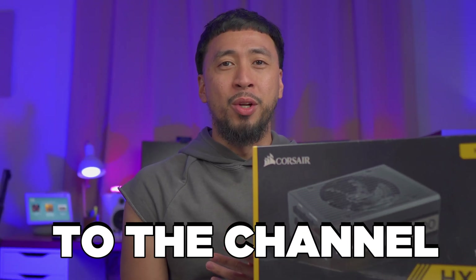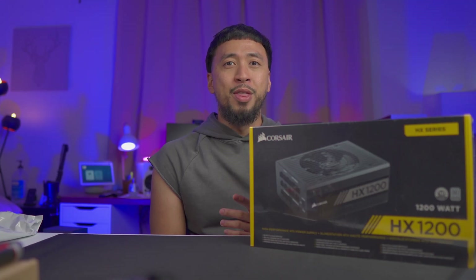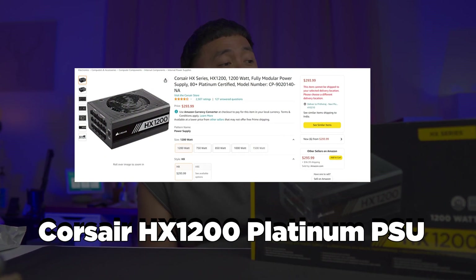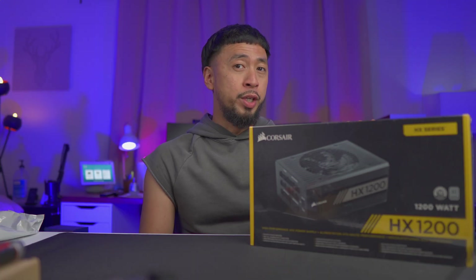Hey, what is up guys? Welcome back to the channel. Lars here, I'm Killabit Nomad, and in this video we are going to be unboxing another power supply. This is the Corsair HX-1200. Coming right up.